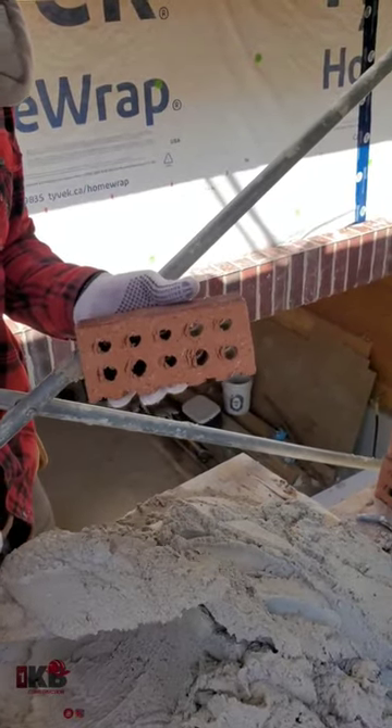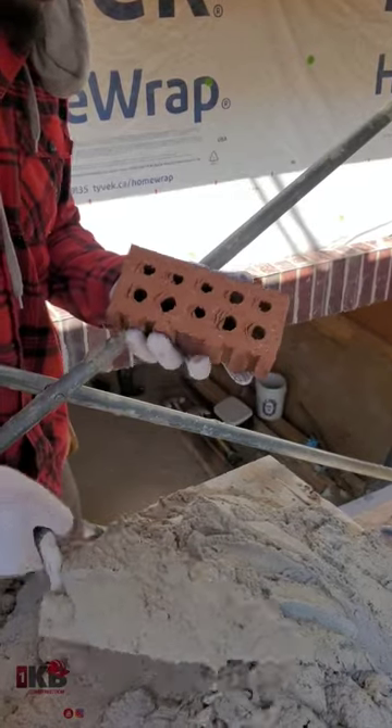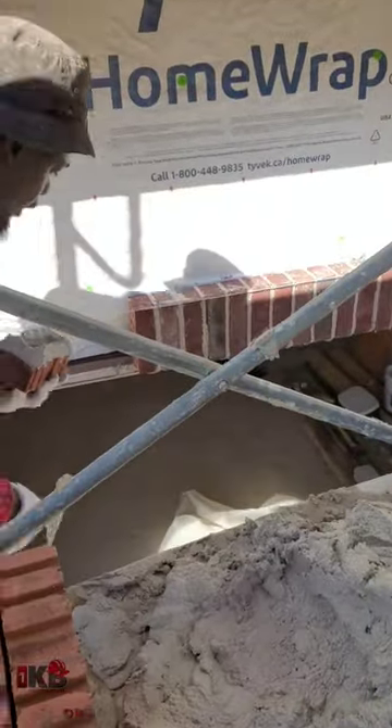Okay guys, so I'm gonna show you how to install a soldier. You see I shake my trowel first. Put it to my trowel, my bricks. Now I'm gonna go ahead and install it.